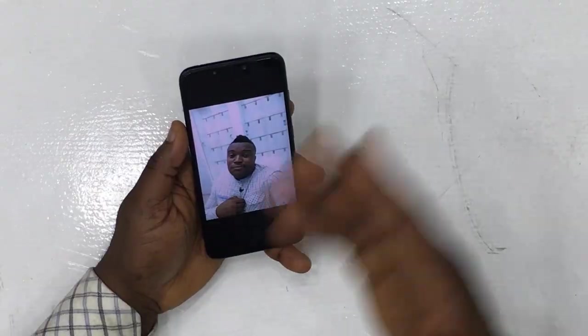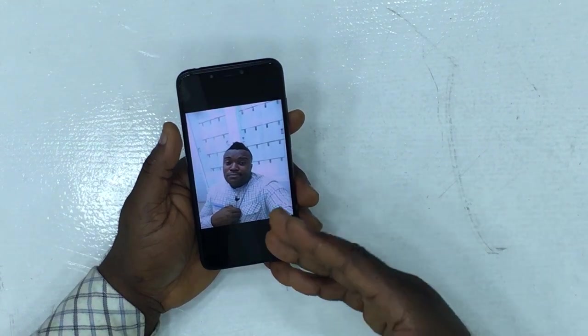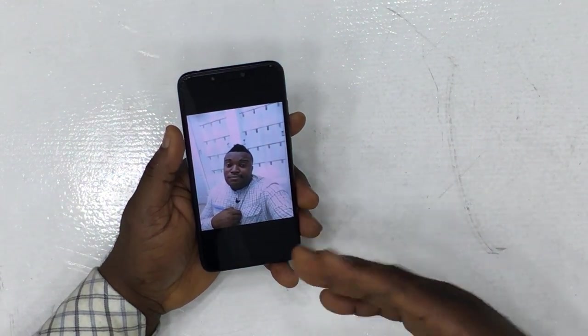When I did the comparison of the Tecno Camon X Pro versus the Infinix Note 5, I complained about the cameras always having this overexposure issue. I still notice the same thing here — even though the selfie looks great, the overexposure is still present. I'm hoping Transsion Holdings or Infinix will eventually fix this, but for now it's still the same recurring issue.